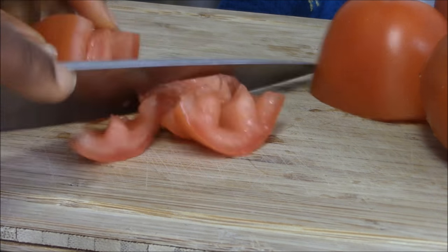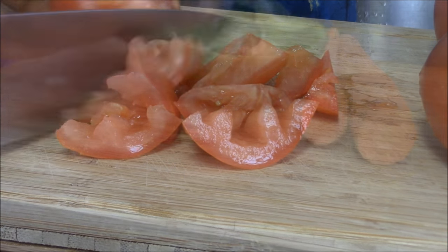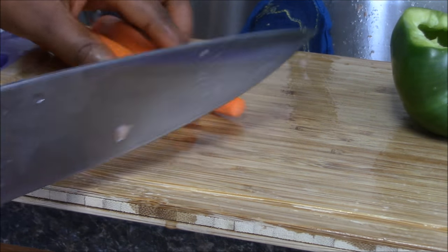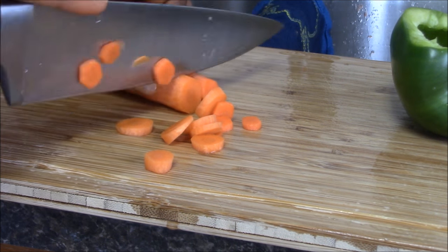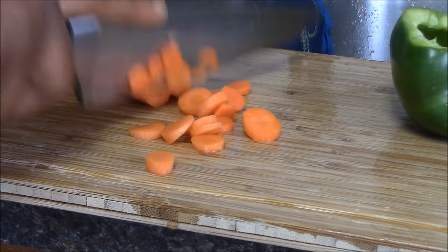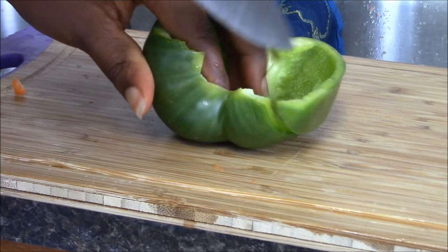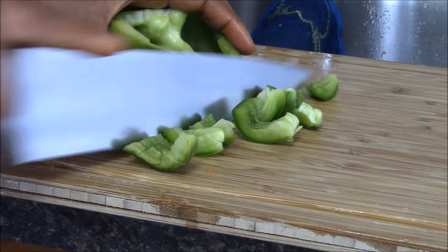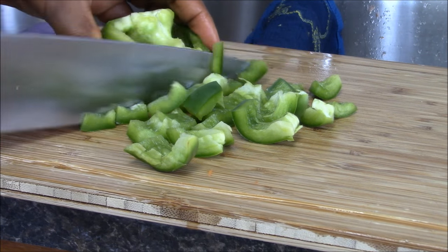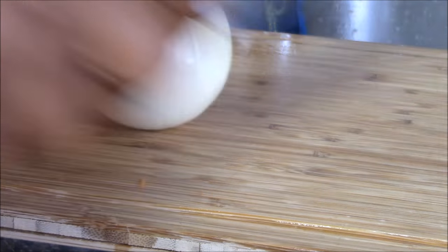I'm going to cut the pepper and then the carrots. You can turn it whichever way you want, but I prefer this way. And my onion is next, so I'm going to cut it into two.